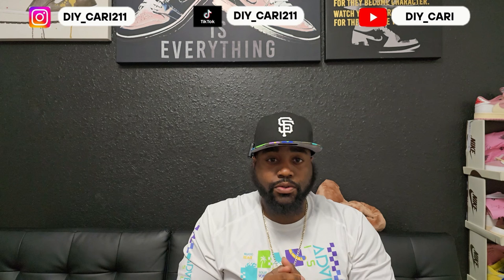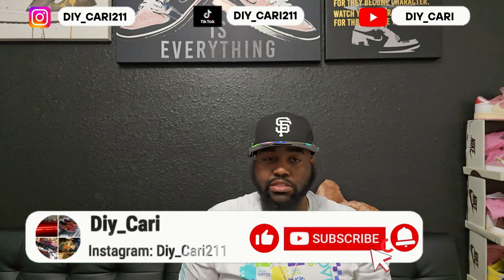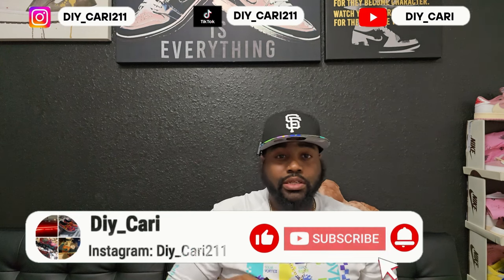Y'all already know — this is a UA review. Your boy does these reviews for y'all and for myself, showing y'all differences or no differences at all of UAs, reps, fakes, however y'all want to call them. Just keep in mind that's my opinion only — I'm merely just showing y'all what y'all can get.